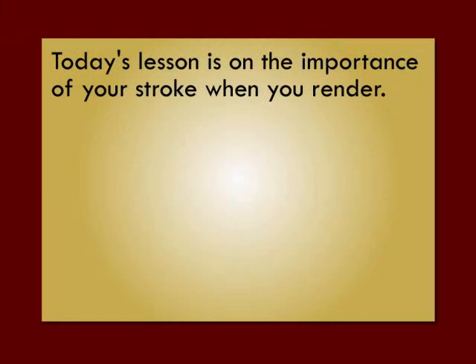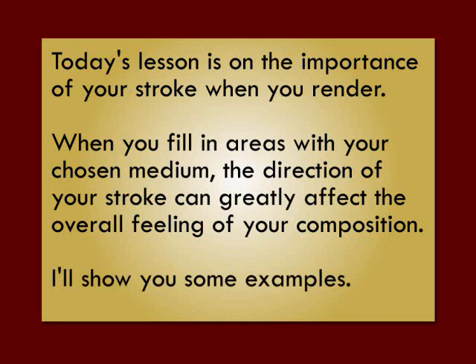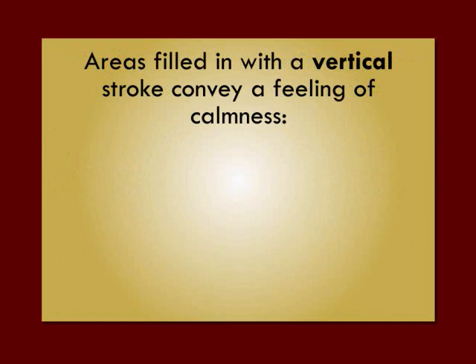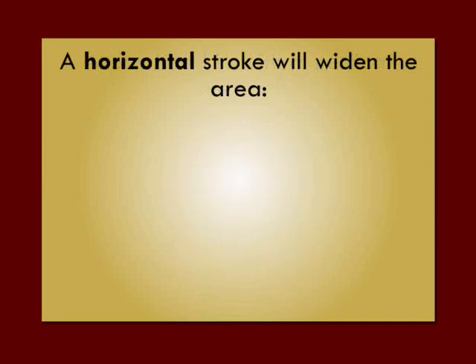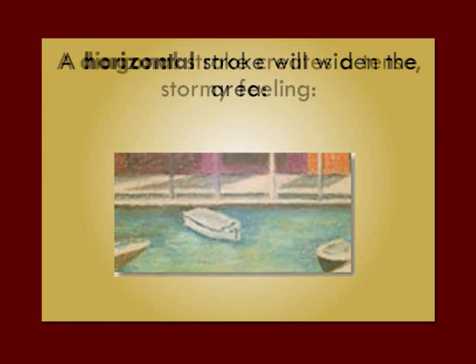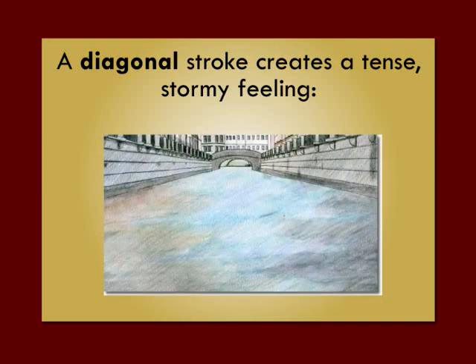Today's lesson is on the importance of your stroke when you render. When you fill in areas with your chosen medium, the direction of your stroke can greatly affect the overall feeling of your composition. Areas filled in with a vertical stroke convey a feeling of calmness, like a gentle rain is falling. A horizontal stroke will widen the area and move the eye from left to right. A diagonal stroke creates a tense, stormy feeling, like the rain is falling hard with a wind coming in.